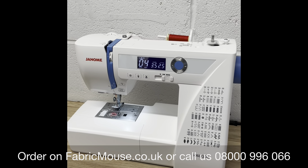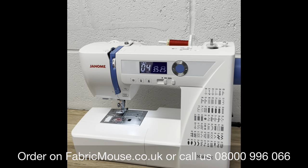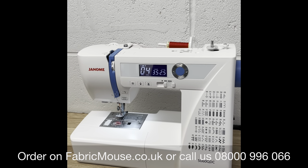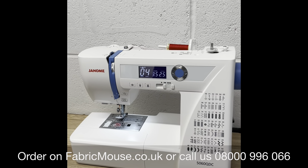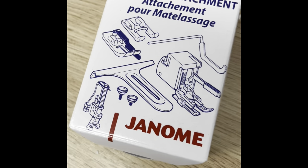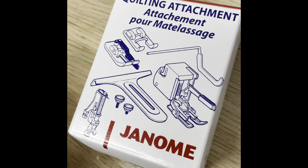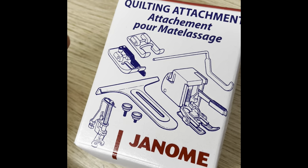We always have these in stock — we've got plenty of them at the minute. We've always got one on demo in the shop as well, so why not come down to fabricmouse.co.uk. We're near Scotch Corner, you can come and talk to us and have a look at the attachments you get with the Genome 5060 QDC.